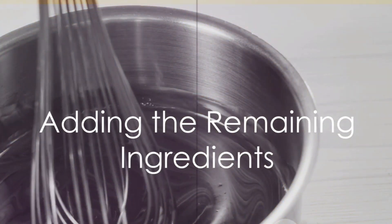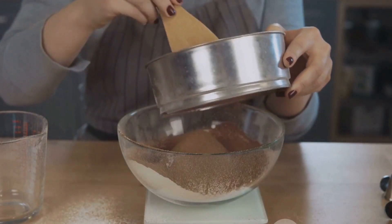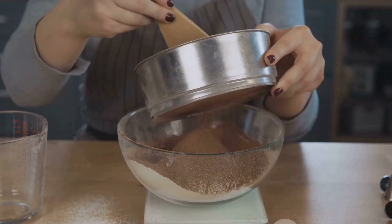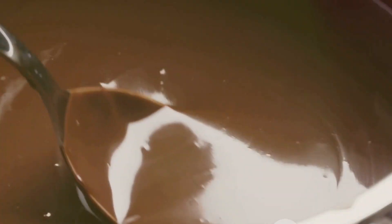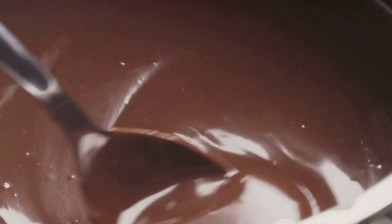With our cocoa paste ready, we can now proceed to the next step. It's time to add the remaining ingredients — sugar and cocoa butter. This is where our homemade chocolate starts to take on the sweet and creamy characteristics we all know and love. In chocolate making, sugar is more than just a sweetener. It's an essential component that balances the bitterness of the cocoa and brings out its rich, complex flavors. The amount of sugar you add can greatly influence the taste of your final product. For a darker, more bitter chocolate, use less sugar; for a sweeter, milkier chocolate, feel free to add a bit more.